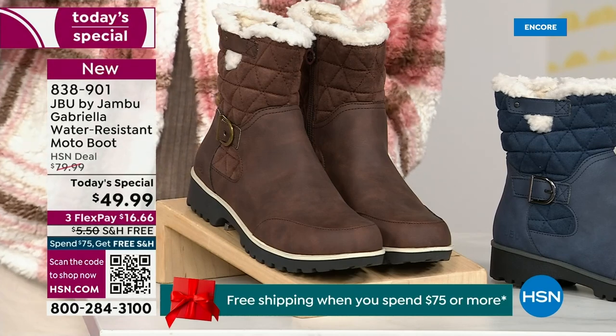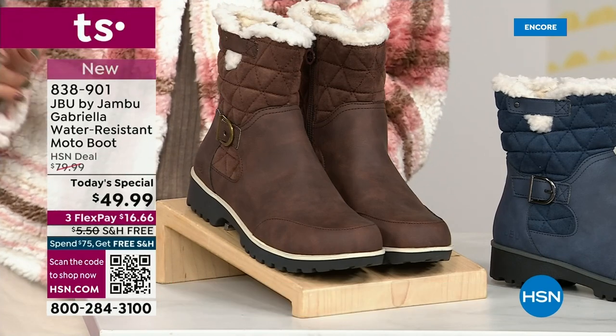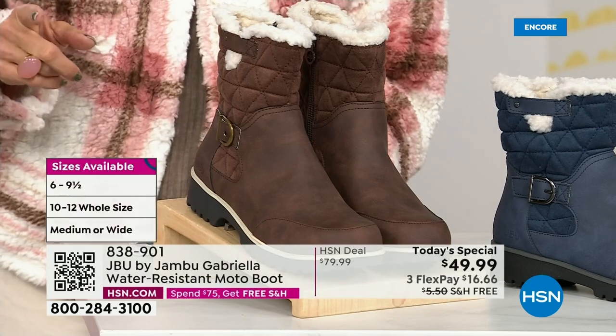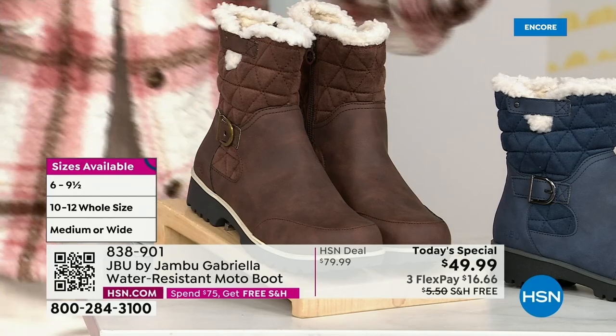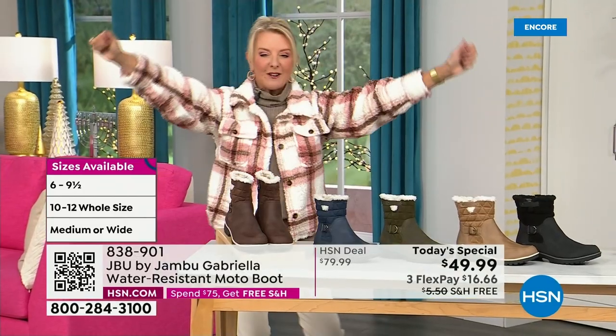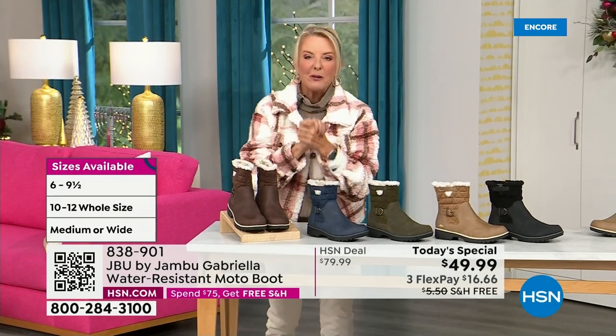And if that weren't enough, the icing on the cake — we go size six, six and a half, whole half sizes up to 10, 11, and 12. We even have the foot size in medium and wide width. So bring on the worst weather, bring on the sunny weather — you're going to look great in your brand new Jambu boots.